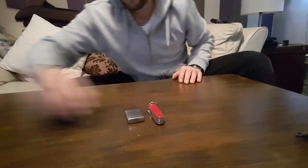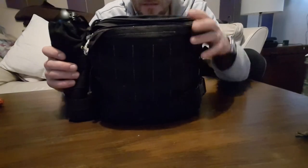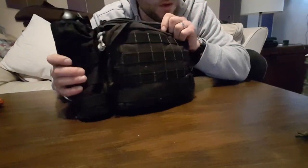I also wanted to get on to talking about this — the Maxpedition active shooter's bag.